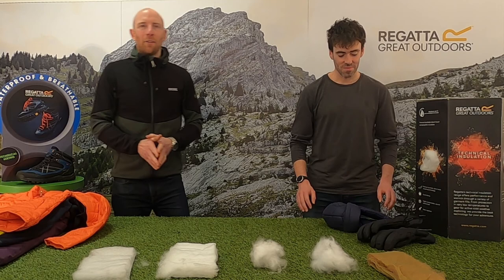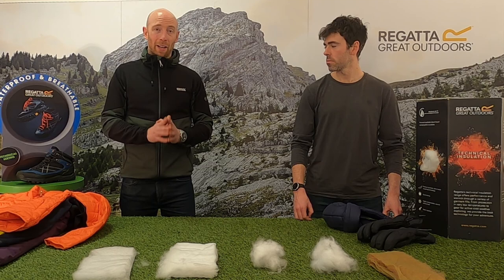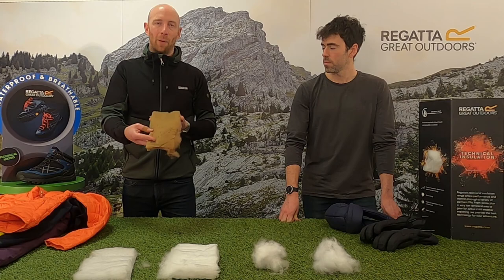The final insulation I want to talk about is Alpaca, and this is our only piece of natural insulation. It's a sheeted form of alpaca wool and it's very similar to Warmloft — incredibly soft — and as with the synthetic insulations, it keeps you warm even when it gets wet.